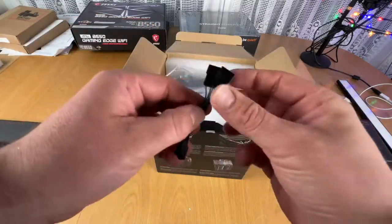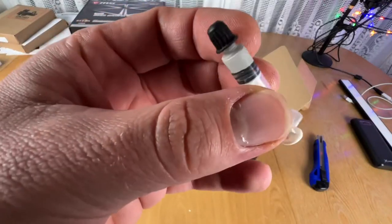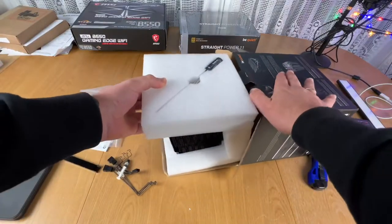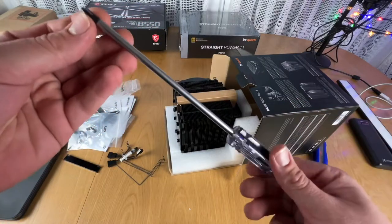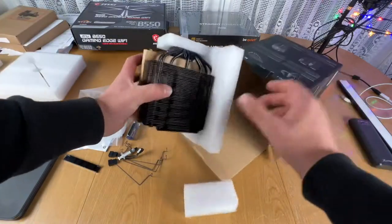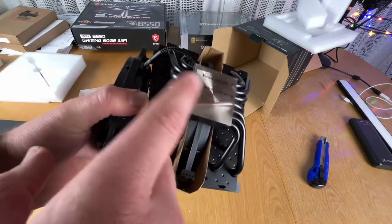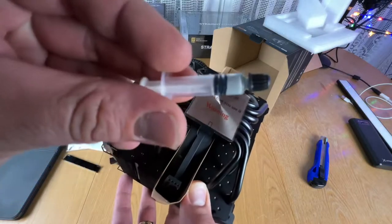First step: get the host system into position, then put a little bit of silver paste on top of the CPU. Then it's time for the Dark Rock Pro. There are different CPU compatibilities so you have different installation threads. In this case it's a Ryzen CPU, so you have to choose the right configuration.